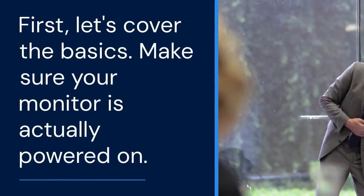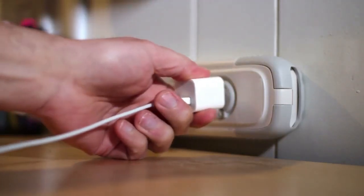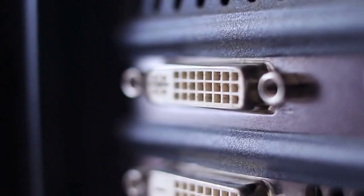First, let's cover the basics. Make sure your monitor is actually powered on — it sounds obvious, but it's often overlooked. Check the power cable at both the monitor and the wall. Next, ensure the video cable is securely connected to both the docking station and the monitor. Try unplugging and replugging it. Sometimes a loose connection is the culprit.